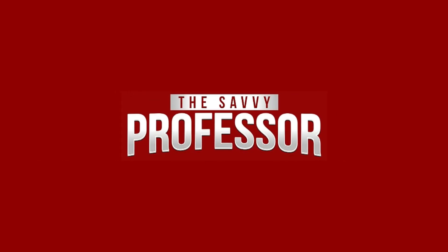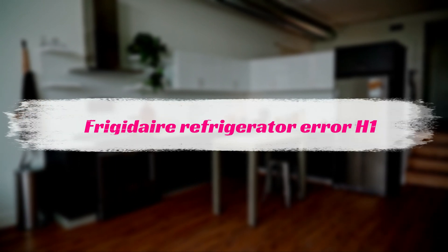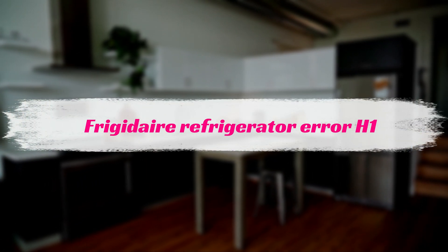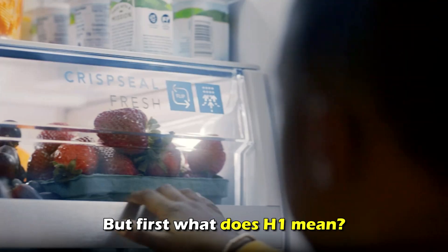Hi, this is Sarah from The Savvy Professor, and in today's video, we'll discuss how to fix the H1 error on your Frigidaire refrigerator. But first, what does H1 mean?